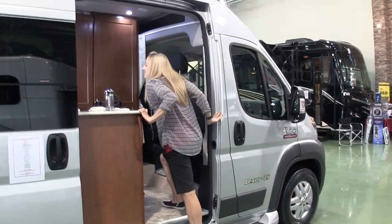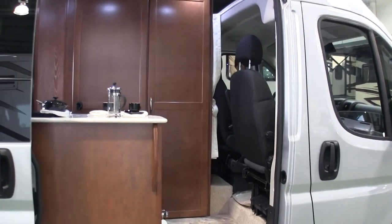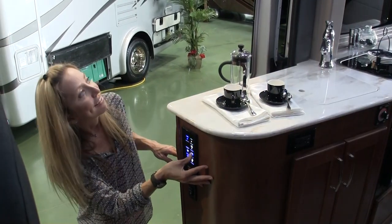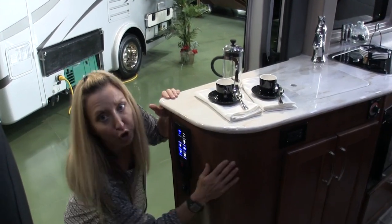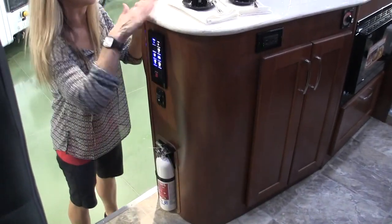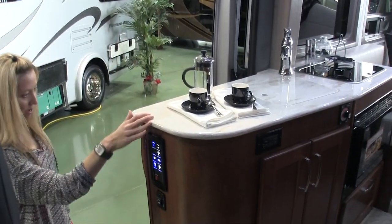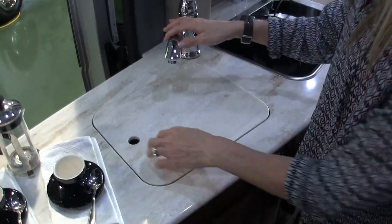Going inside, the very first thing you'll find is a multiplex wiring panel — a whole lot of labeled buttons for controlling lights and systems. And notice the curved cabinetry: James is a woodworker so we always appreciate that — it's harder to do a curved cabinet. The multiplex wiring saves a lot of weight in the RV.